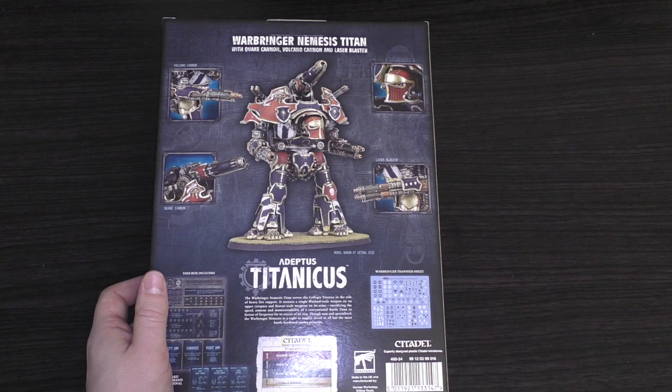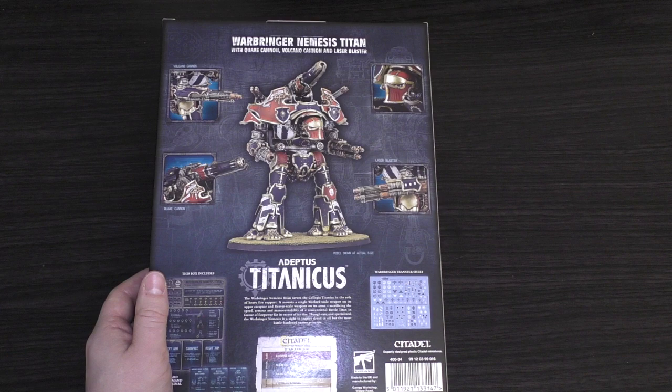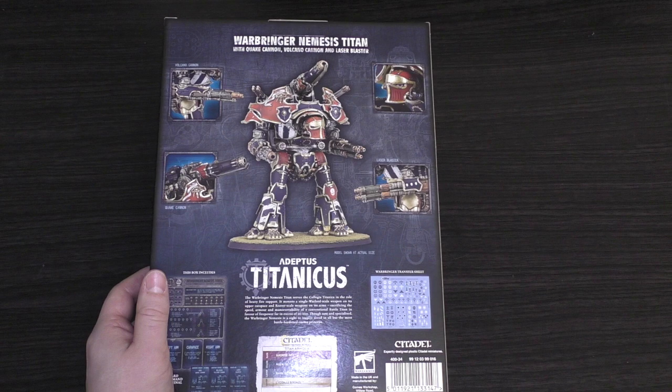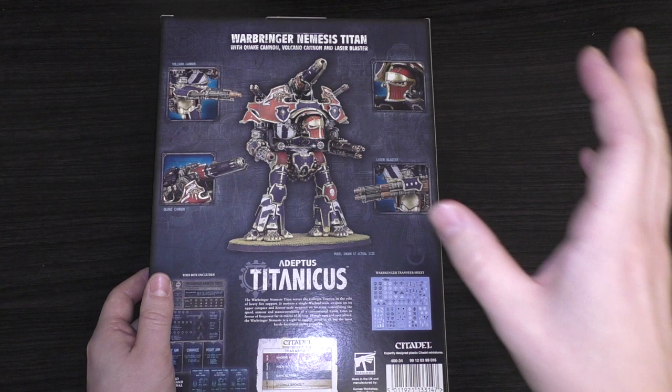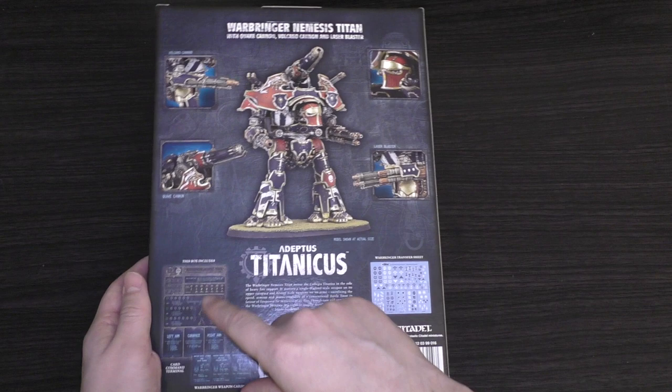I actually want to do a step-by-step process of building a Nemesis Warbringer Titan video series. If you're interested in that, please do leave a comment on this video and I'll do my best. To get one of those models, they're over a thousand pounds or so with all the weapons, so if you want me to go through that with you I will do, but it might take a little while to come through to the channel.